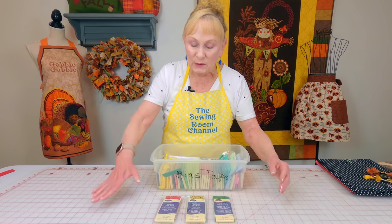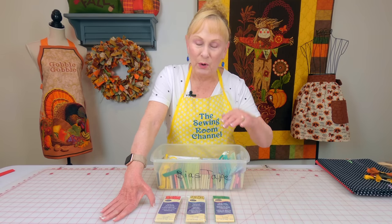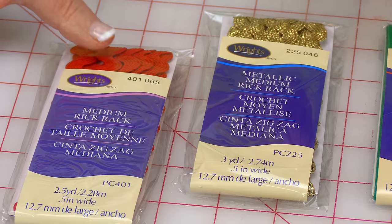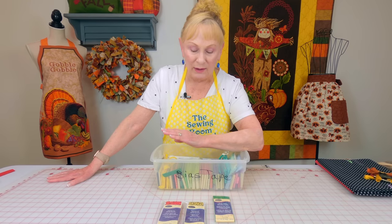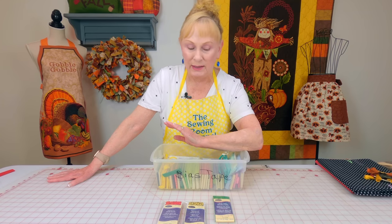The rickrack was pretty well picked over. I'm hoping they're going to get more supplies in soon, but I bought some red rickrack and some gold. They were out of green, so I was a little worried about that. Luckily, I have a little bit still that I can use.